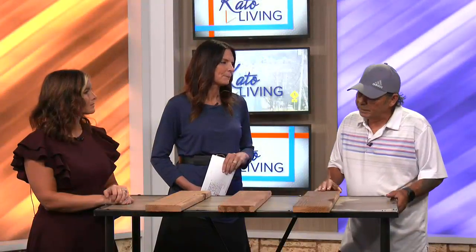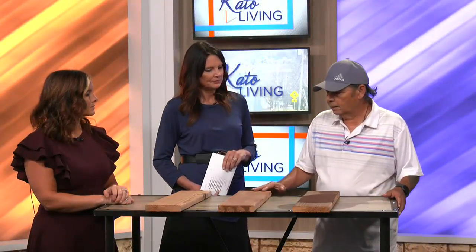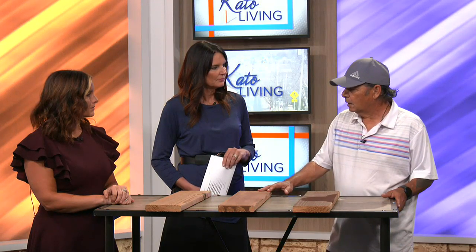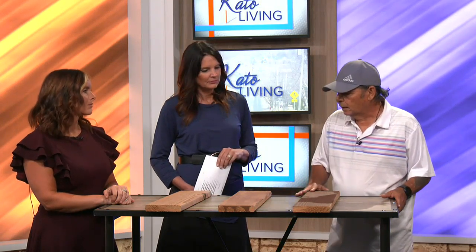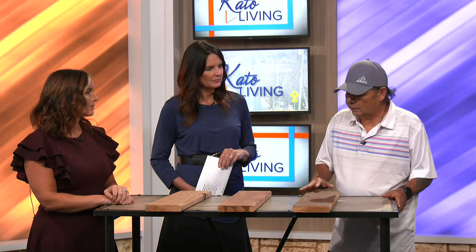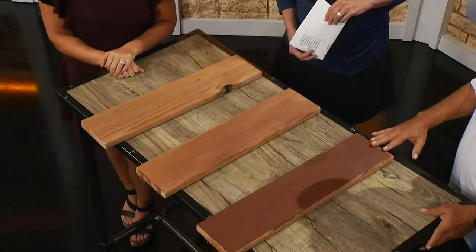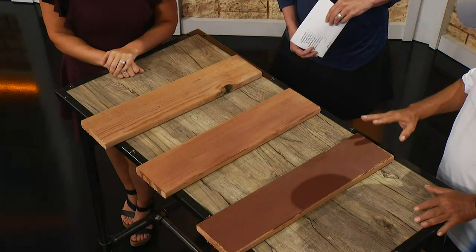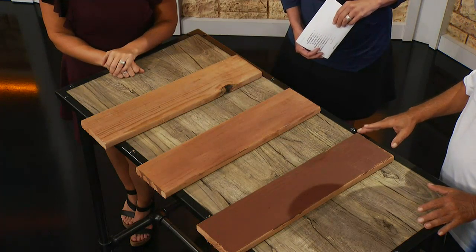If you have a worn deck that you have semi-transparent stain on, putting more semi-transparent stain will not cover the blemishes. So in that case, I would recommend a solid color stain. The first preparation in getting your deck ready is to have it deck washed. Many people use pressure washers, but they really aren't efficient nowadays. We have solvents and concentrates that we add to water and scrub the actual deck, which prepares the surface so it will accept the stain correctly.